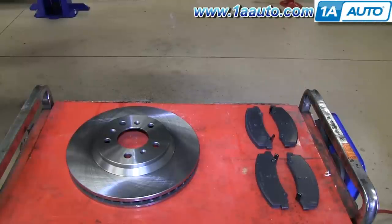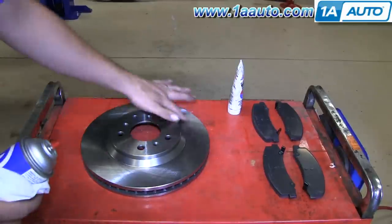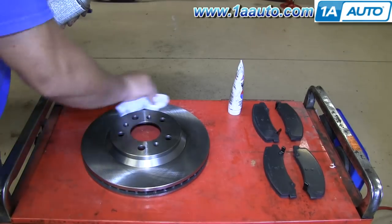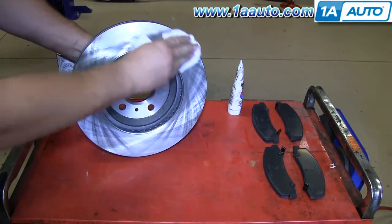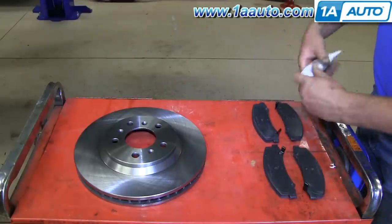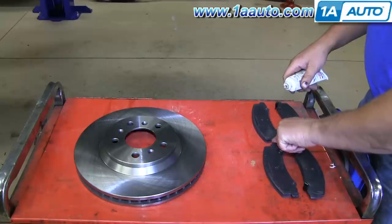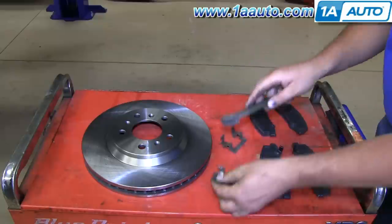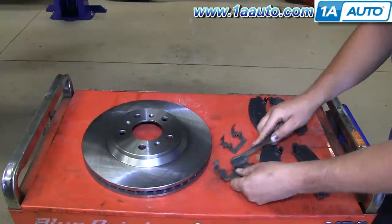Here's a shot of the new brake rotor and brake pads from 1A Auto. I'm going to clean the surface of the brake rotor to get off any shipping oil or rust with some brake cleaner and a rag — do both sides. Then moving on to the brake pads, I'm going to apply some brake grease to the ends where they sit in the caliper slides. I'll also clean up those steel caliper slides with a wire brush.